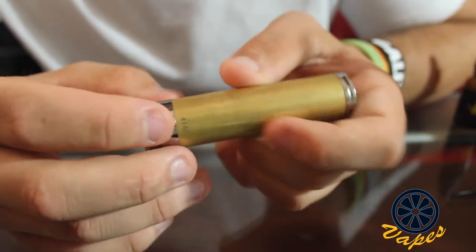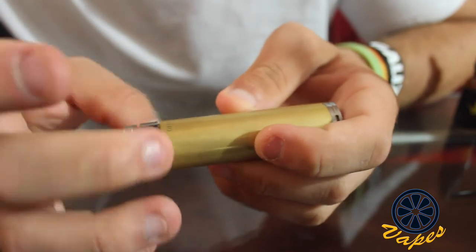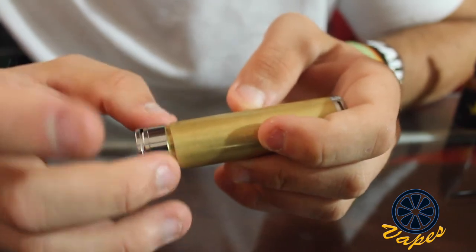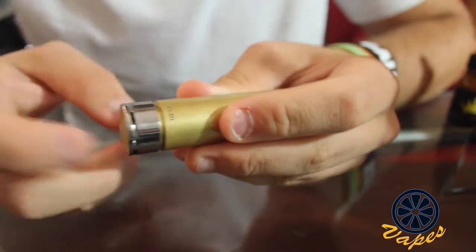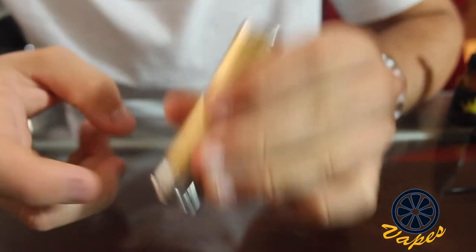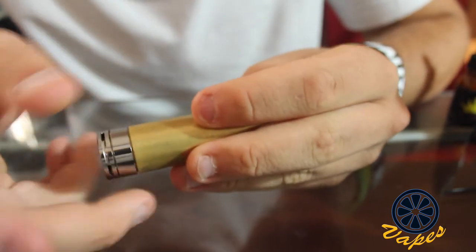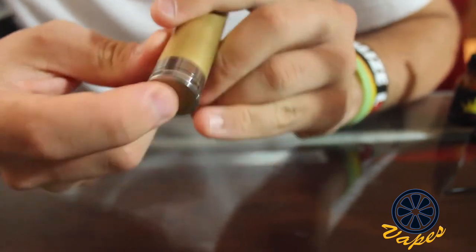On the bottom, this is your locking ring, and if you twist your locking ring counterclockwise, it will lock your device. It's hard to do without an atomizer on here, and I'll explain why. As you can see, it does not fire now because there is a ring stopping the button from being pushed in more. If I put this back, you can see that it does indeed fire.